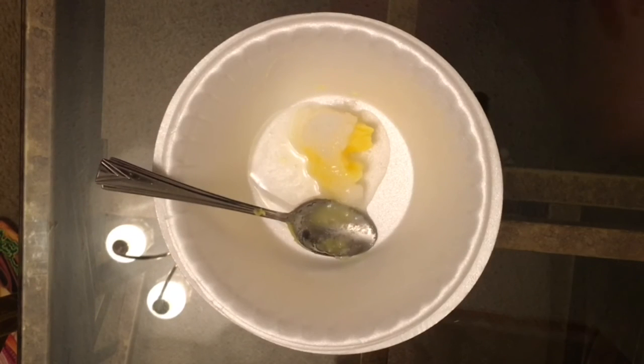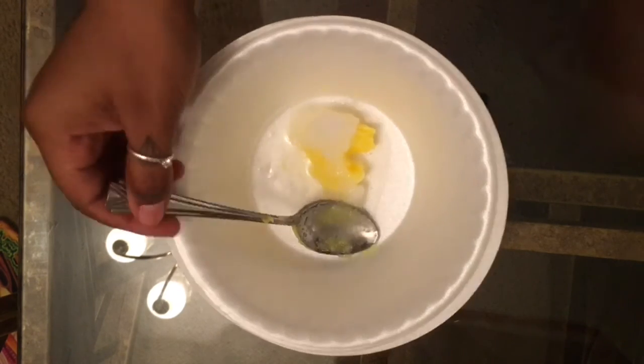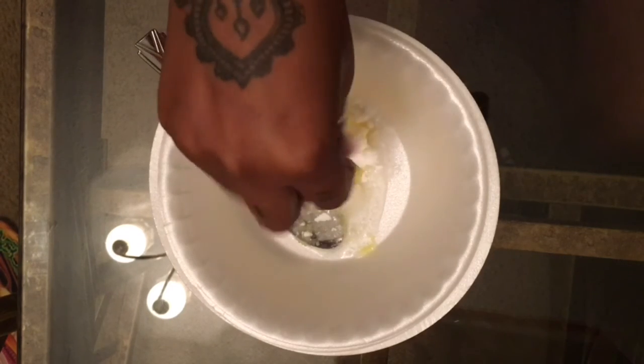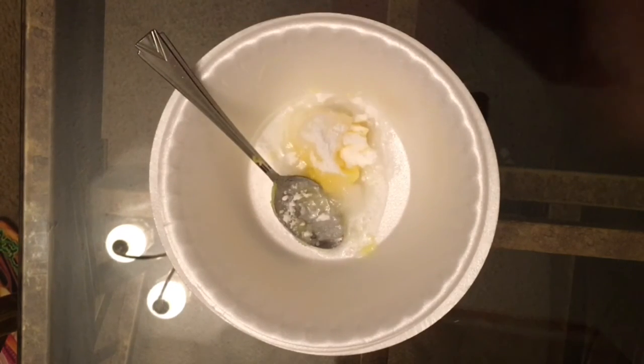The reason I use ghee butter and coconut oil is because tartar, buildup, and things of that nature on the teeth actually dissolve better in fats than they do in water. So that's just a little tip. I went ahead and added my baking soda just now.